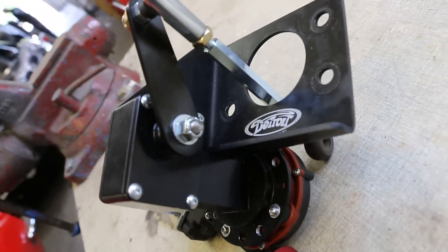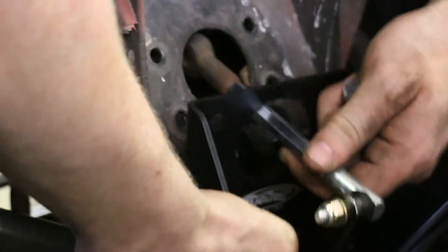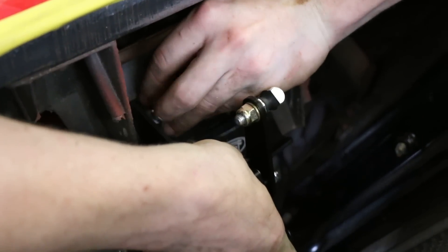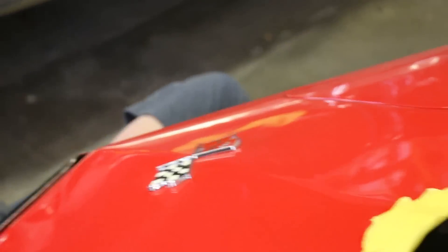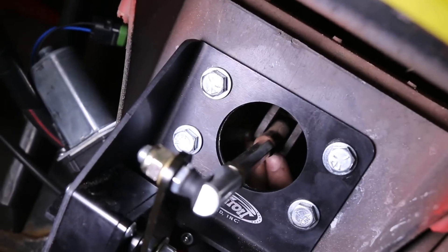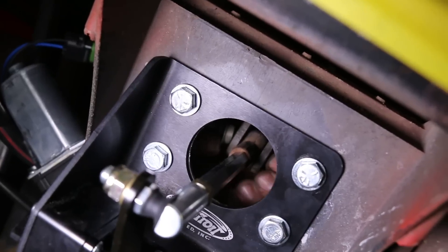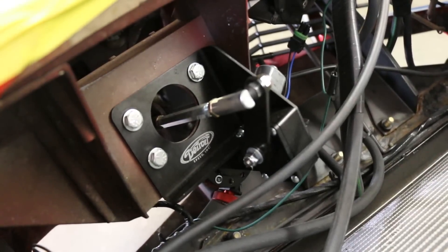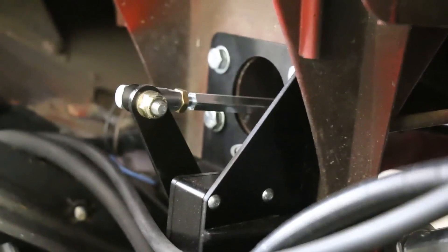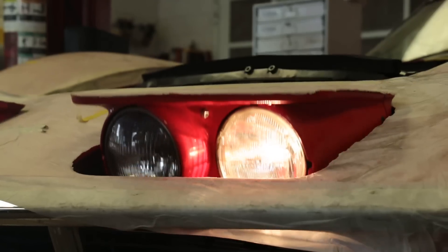Detroit Speed has come up with a conversion kit that allows you to install electric motors on those headlights. So now when you turn the headlights on you're not relying on 50-year-old vacuum lines and vacuum motors to make those headlight doors pop up. The conversion is fairly simple — you remove the vacuum motor, install the electric motor in its place, and reconnect the linkage so everything moves fluidly. There is an adjustment procedure to make sure the low and high positions are correct, but it's far more reliable than a vacuum system.